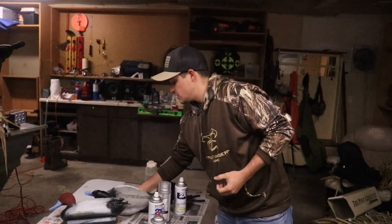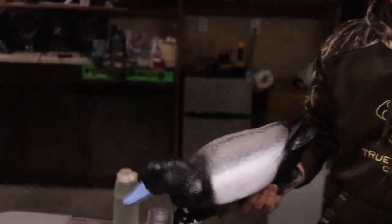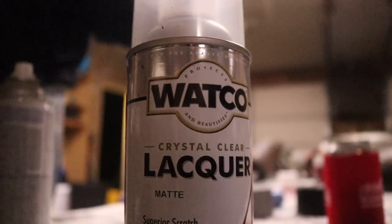These are old mallard decoys that Hunter, who's behind the camera, had. We got them for like 30 bucks and we got 30 of them. So can't beat it.